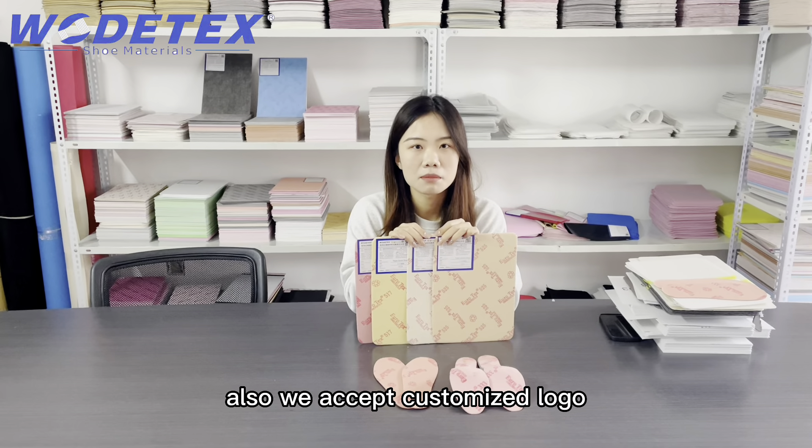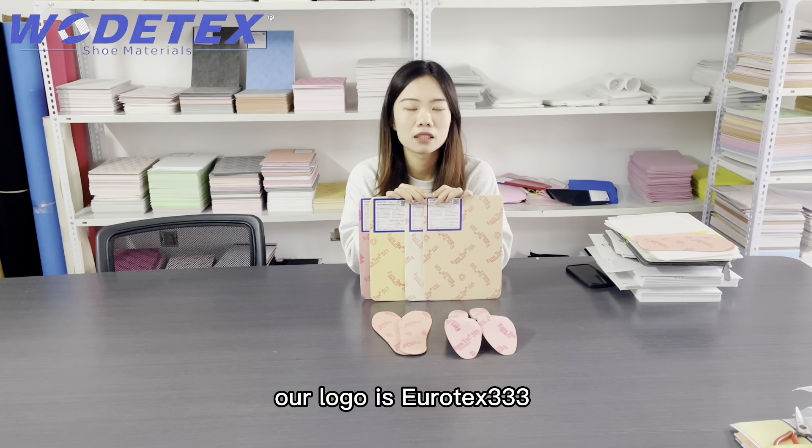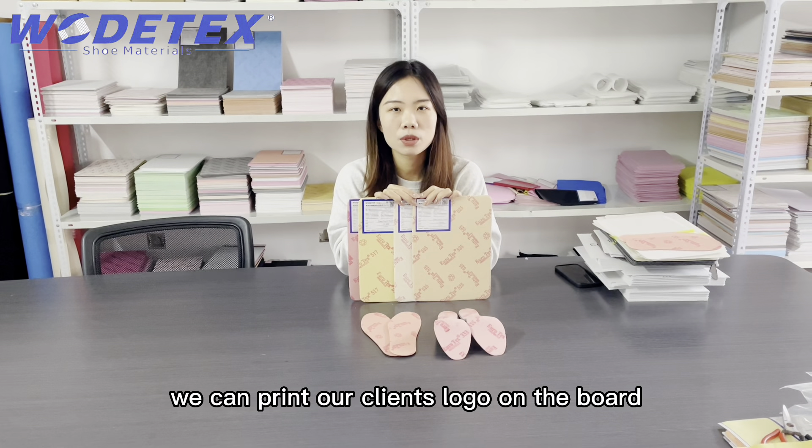We also accept customized logos. Our logo is yourtex333. We can print our client's logo on the board.